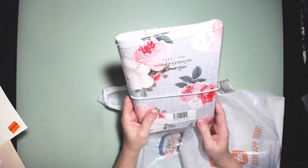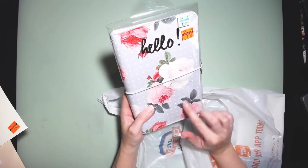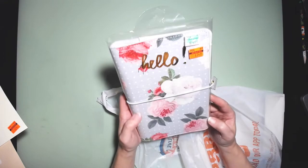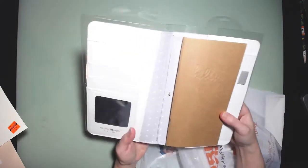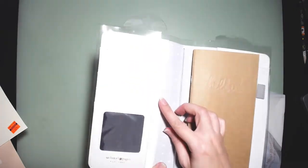They only had two traveler-sized planners left, so I got one. I really like this one — it's a pretty light bluish-gray background with polka dots and roses. It was originally $2.99 and I got it for $0.74. I'm sure you guys are probably seeing a lot of people haul these, but I really like it. It's got little spaces for your cards and comes with an insert and space for your pen.